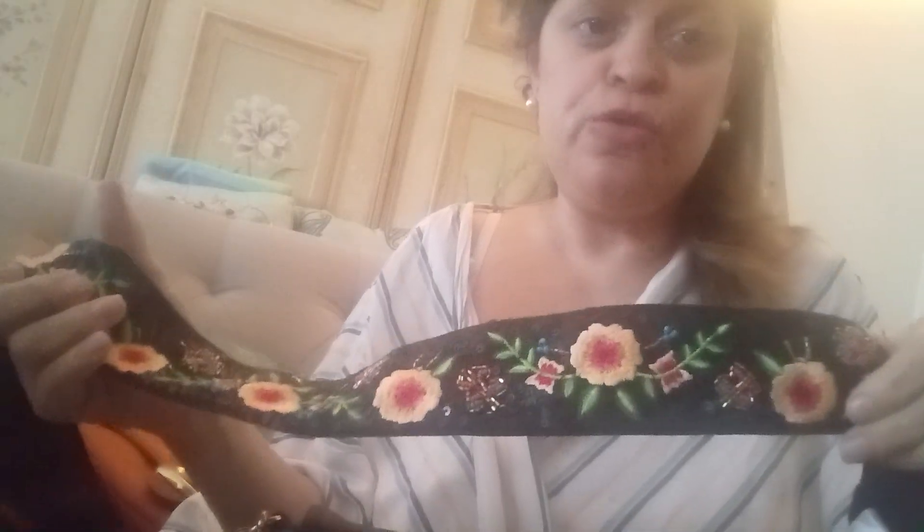I have this strap — I bought this strap-on from HSN or QVC, I'm not sure which channel. I love my straps, so I bought this from one of the channels; I'm constantly ordering from them. They're reasonably priced, so I could use this on this bag if I chose to — it's really, really cute.